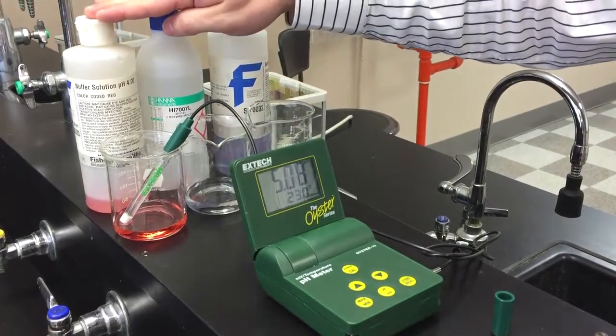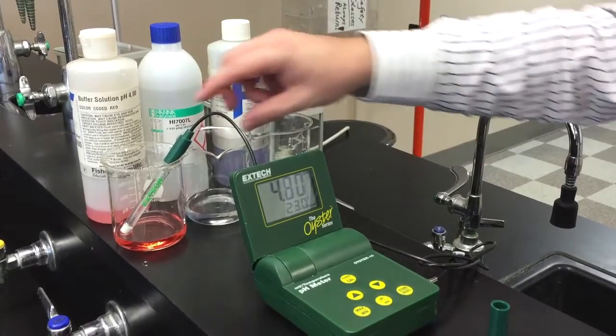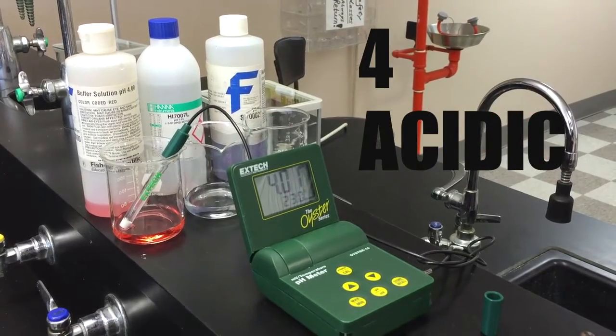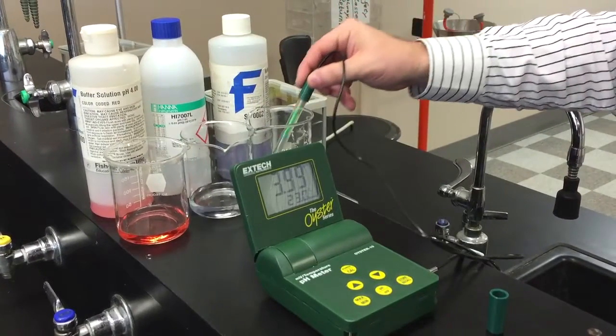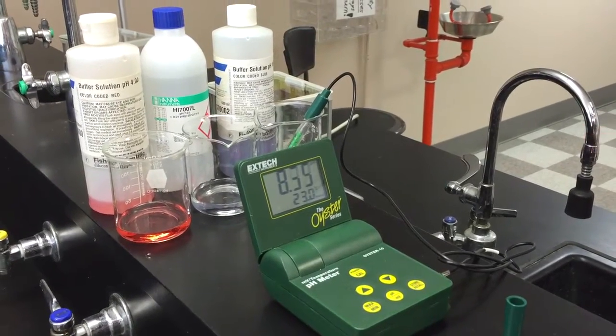Now we put it into a pH solution of 4, and it does take a little bit of time to go down as the electrons and protons are activating on the probe. So 4.02, 4.01 — we know with this one we're really accurate. Then we shake off the excess as we go to the next solution, this one being our pH of 10, kind of the alkaline range they're pushing for.